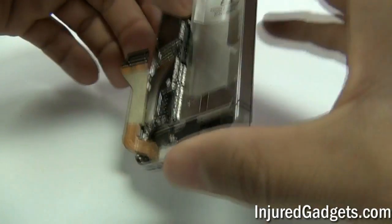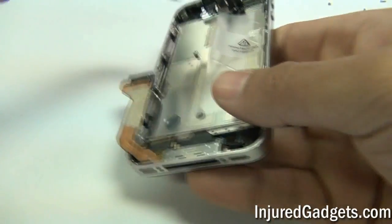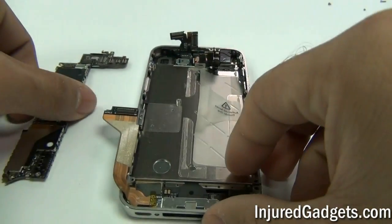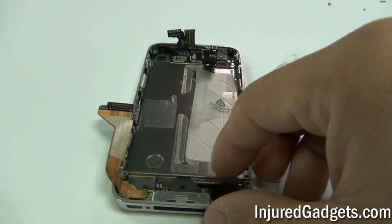With all of the screws on the logic board removed and the SIM tray removed as well, you can go ahead and remove the logic board from the midframe assembly. Please place the logic board in an electrostatic device safe area.